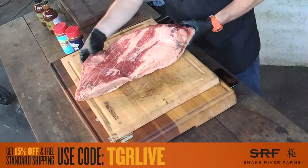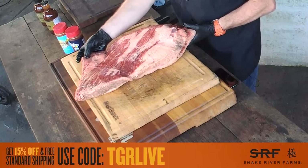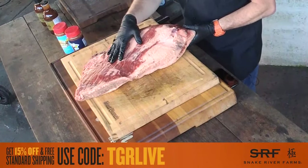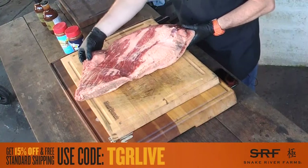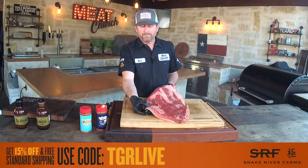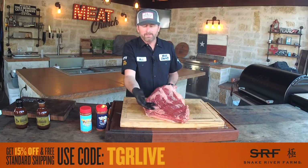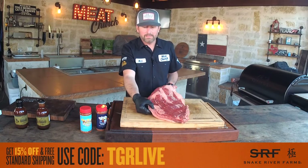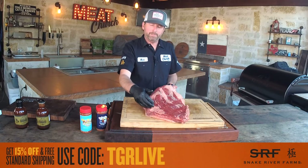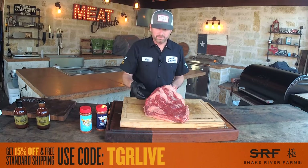On this flat part of the brisket it's quite thin down here. You have a choice: trim it off or cook it. If I'm spending the money that a Snake River costs, I'm probably keeping it. If you're cooking at home for your family and don't trim the thin end, it'll be a little more dried out compared to the money slices right in the middle — but it's not going to be bad brisket, just not as superior a bite.